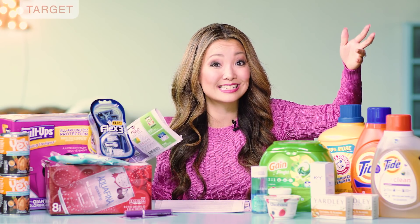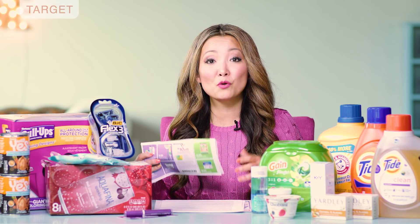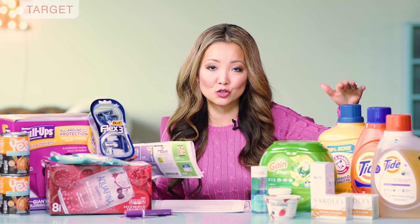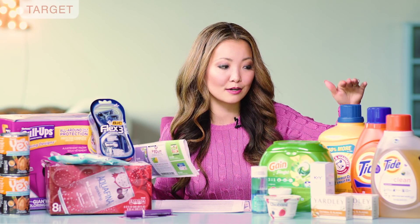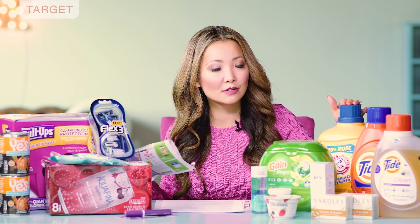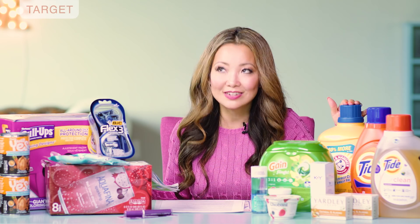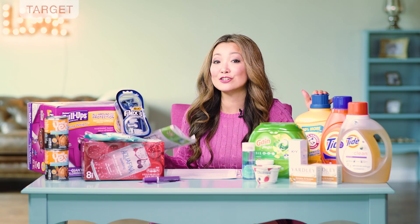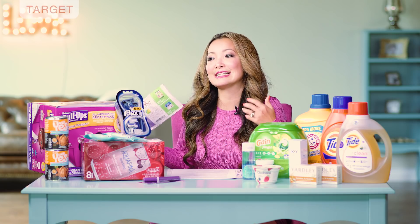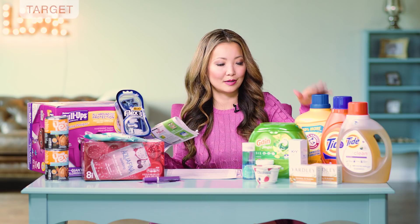If you are brand new to couponing and don't have insert coupons, you can swap it out — either skip the coupon for the Arm & Hammer or get something else that uses a printable coupon. Alternatively, for the same price at $7.99, you can get OxyClean. There is currently a $1 off printable coupon on the OxyClean, so you can swap that in instead. But I like the big bottle of the Arm & Hammer, so I'm going to stick with this.